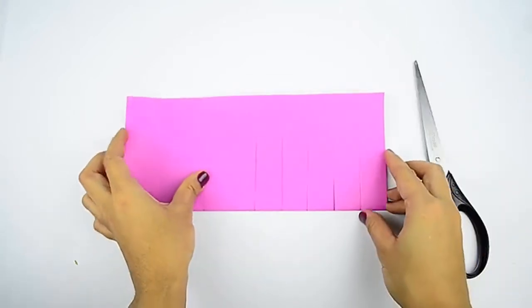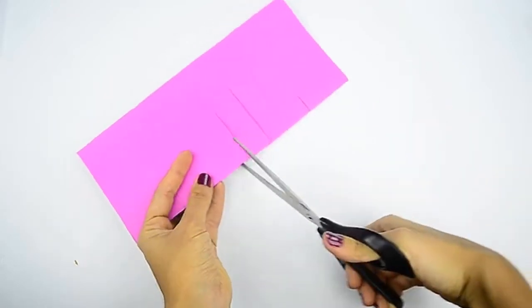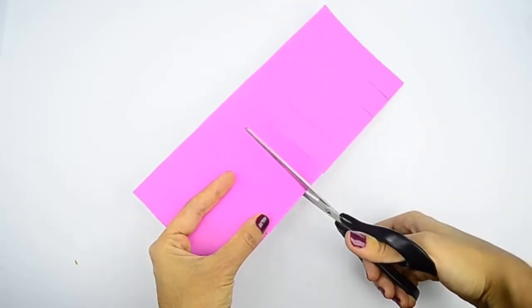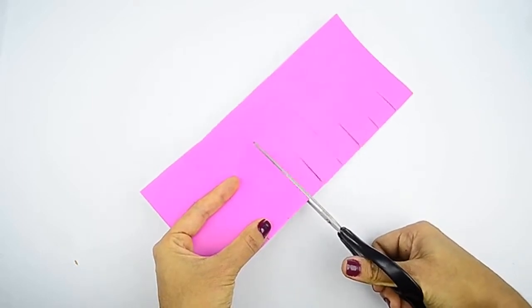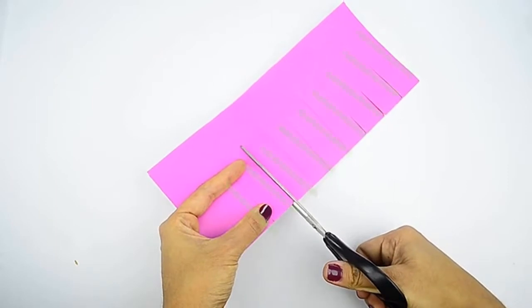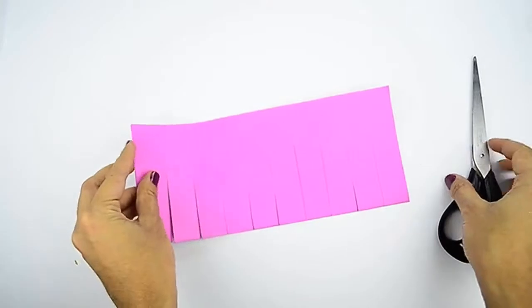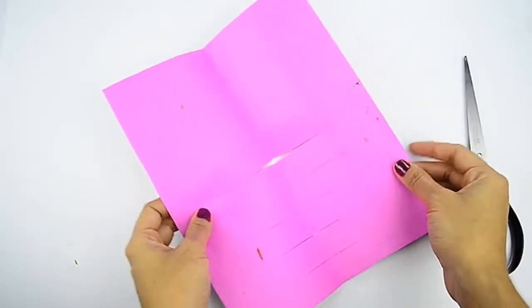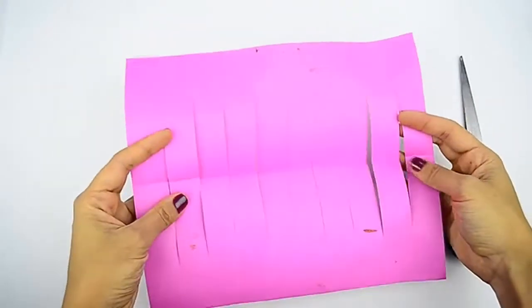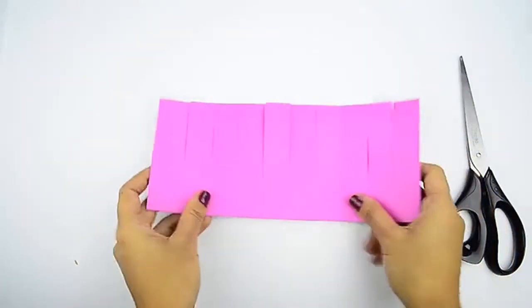Cut slits into the fold, stopping 1 inch, or 2.5 cm, from the raw edge. Draw a horizontal line across the length of your paper, 1 inch, or 2.5 cm, from the top raw edge. Next, cut slits into the bottom folded edge. Make each slit the same width, and don't cut past the horizontal line that you drew. Make the slits about 1 inch, or 2.5 cm, apart. Start and finish the slits 1 inch, or 2.5 cm, from the left and right edges of the paper.